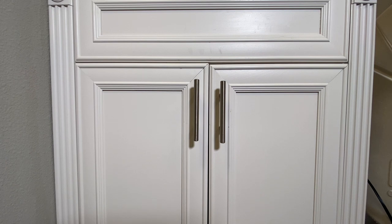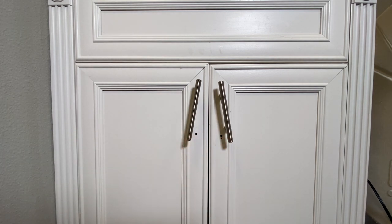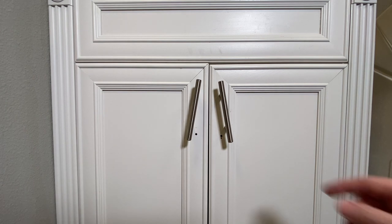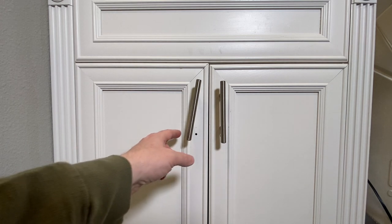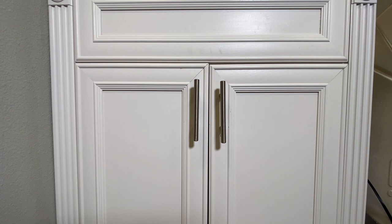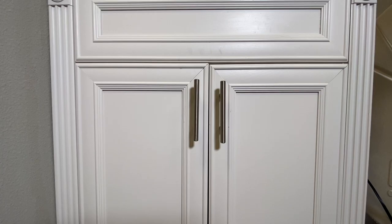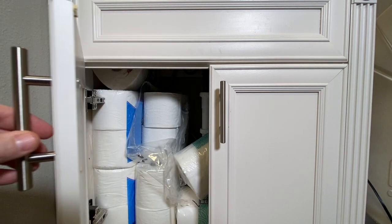This is the bathroom vanity that we're looking at. What we're focusing on right now are these pulls. Straight on, they look pretty good, and when they were tight they were fine. But as they got loose over time, you started to notice there are holes right there and these are not done right at all. The holes are misaligned, so we're going to go through this step by step.